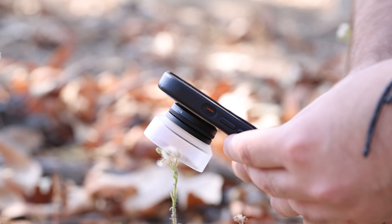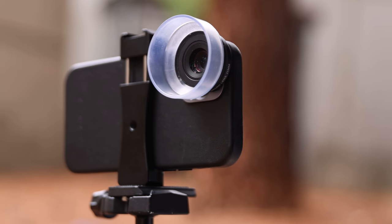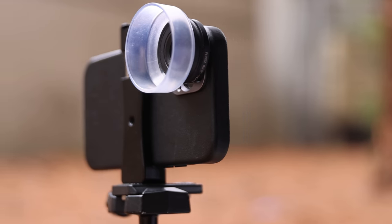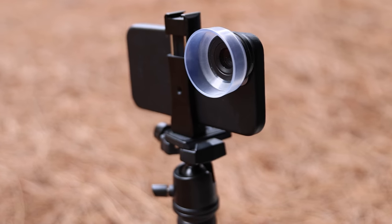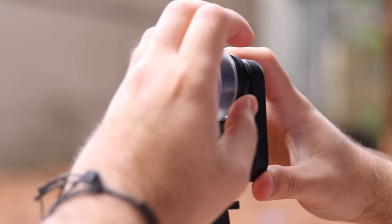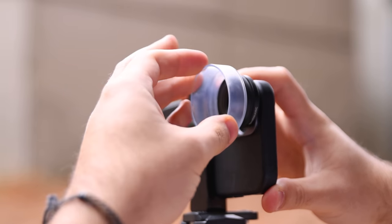First, let's answer the question: what is macro photography? In short, macro photography is a style of photography that involves shooting photos of small objects to make them look life-sized. You usually need a lens that specializes in zooming close enough to the subject you want to take a photo of.